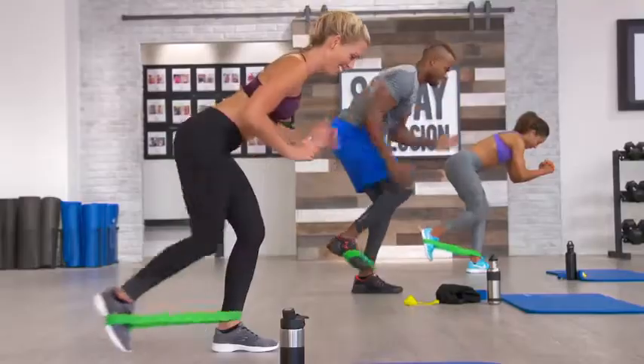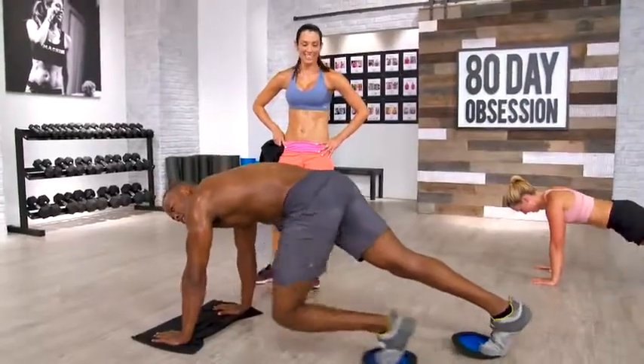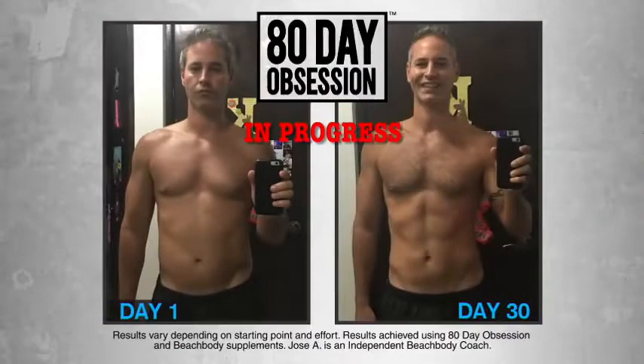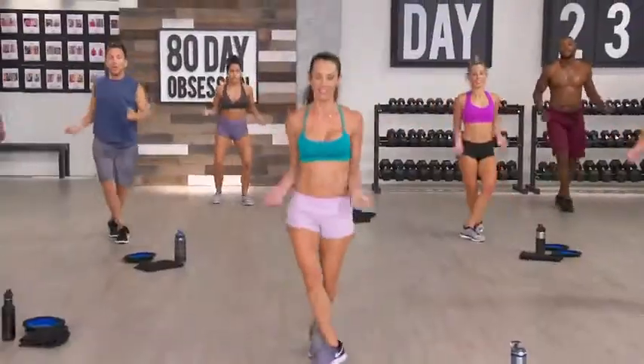Every time one of these routines is revisited, it's a little different to keep your body progressing over 80 days — and the results will come fast. These changes happened in only 30 days, and his changes happened in 30 days. And with a full 80 days, you can get the total body transformation that will knock your socks off.